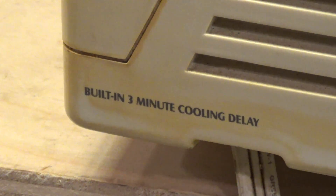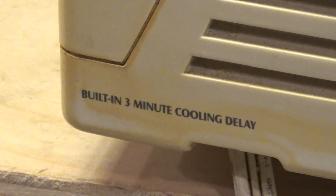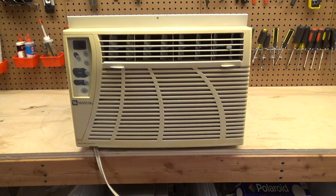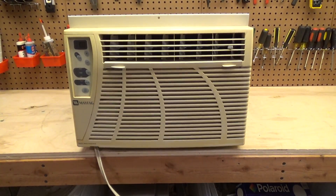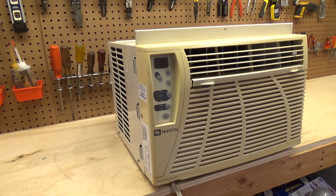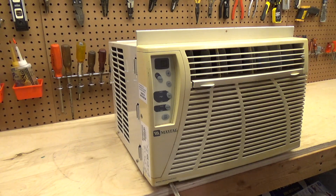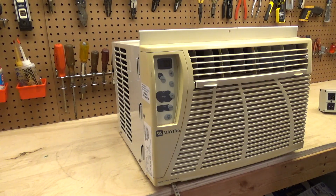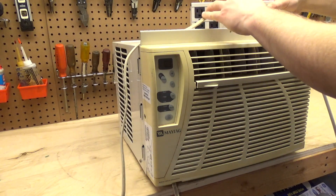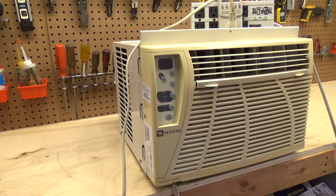We're going to go ahead and turn this on. It has a built-in three-minute cooling delay — and they put it on there like it's a great feature. I've had it plugged in for at least three minutes, so hopefully that will count. It's 72 degrees in the room so it should be warm enough to call for cooling. We are testing at 118.7 volts.